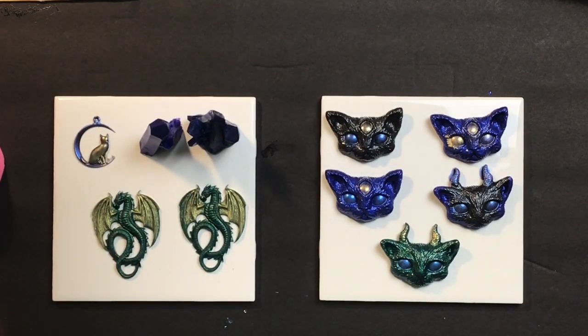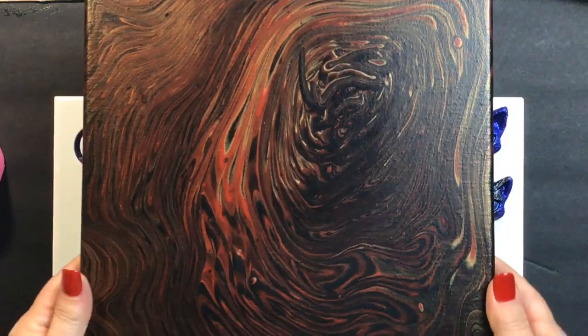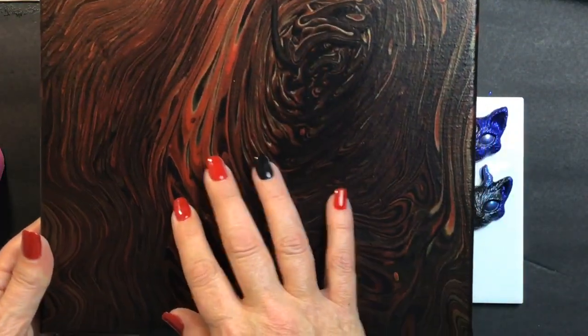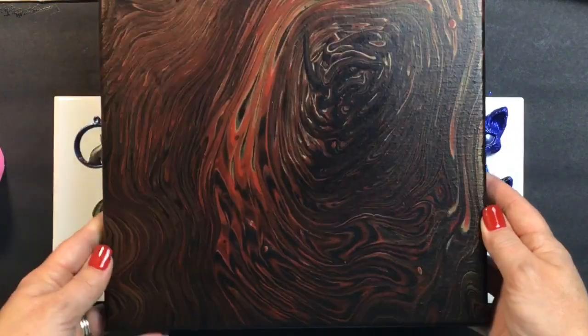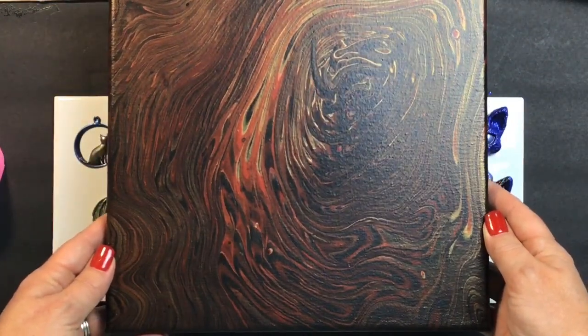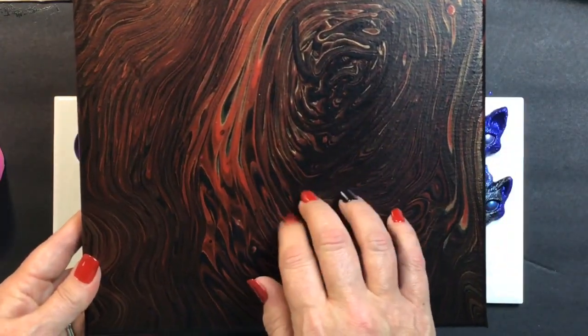There's also one other reveal that I had requests for from my previous video, which was the black, gold, and red. And I wanted to show everyone — I'm loving how it dried. It's not as dark as I thought it would be. I believe I'm going to resin this one, which is going to make the colors really pop. I really love this one — it was so much fun.